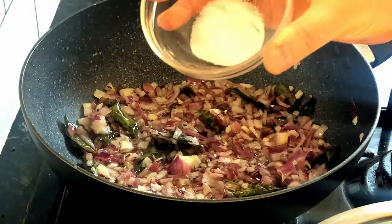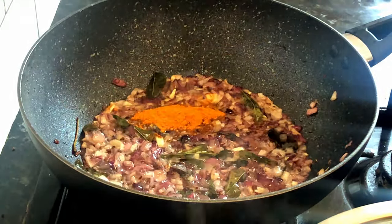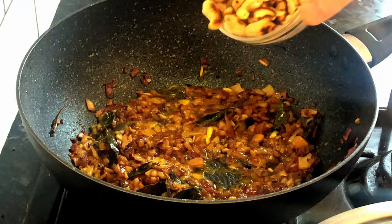Add chopped onions and salt, and cook for about five minutes until they become soft. Then add one teaspoon of turmeric powder and mix well. Add the toasted cashews.